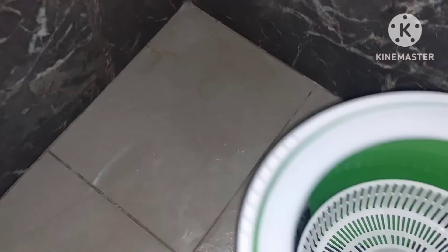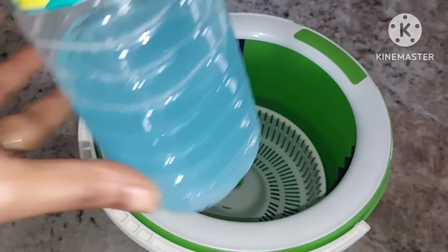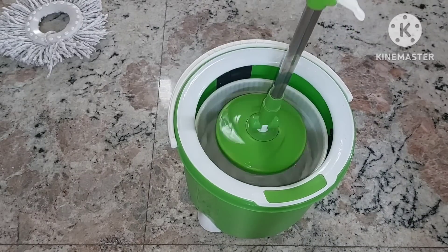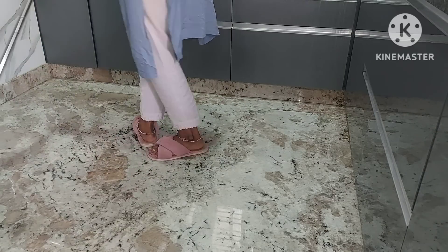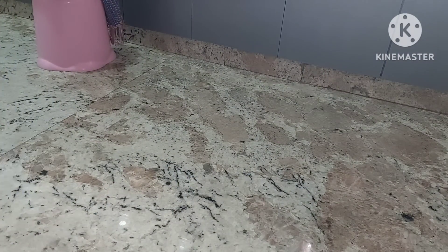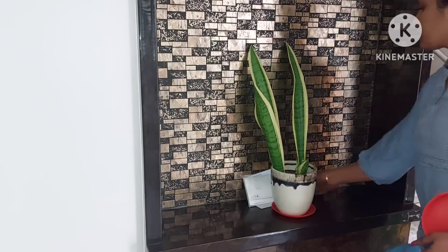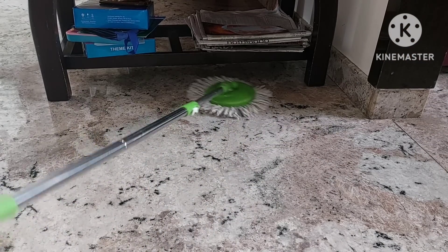I will clean the balcony. At the entrance, there are many trees built within the entrance close to the ground. The trees are being used to clean and keep the area tidy. I use a bucket mop for floor cleaning, water to remove dirt, and a cleaning solution for the floor. I also use a spin mop and carpet for cleaning.